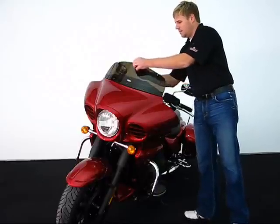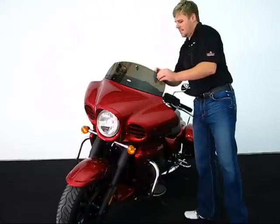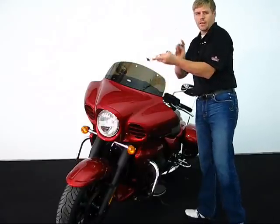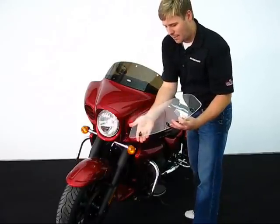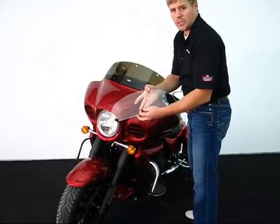Installation is easy with flipping the windshield. Simply remove and loosen the T-handle nuts on the back side of the windshield and remove it. You'll notice on the very bottom you've got your T-handles here as well as the rubber compression that will hold the windshield in place.